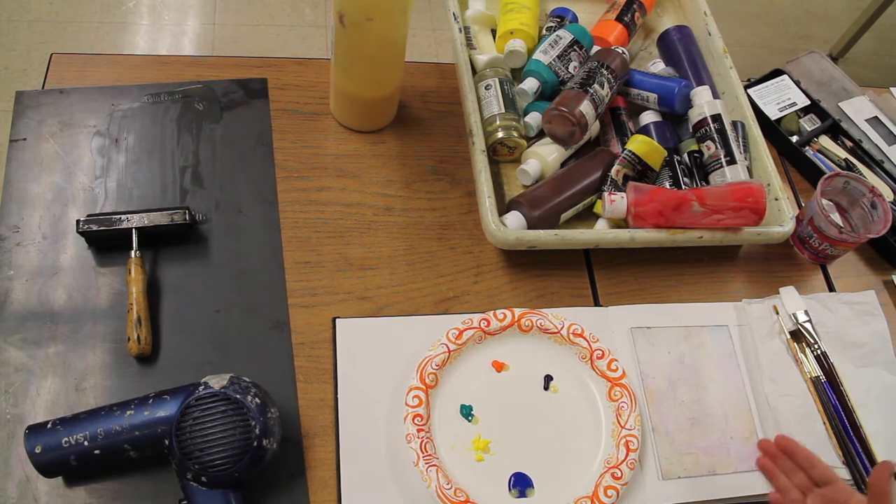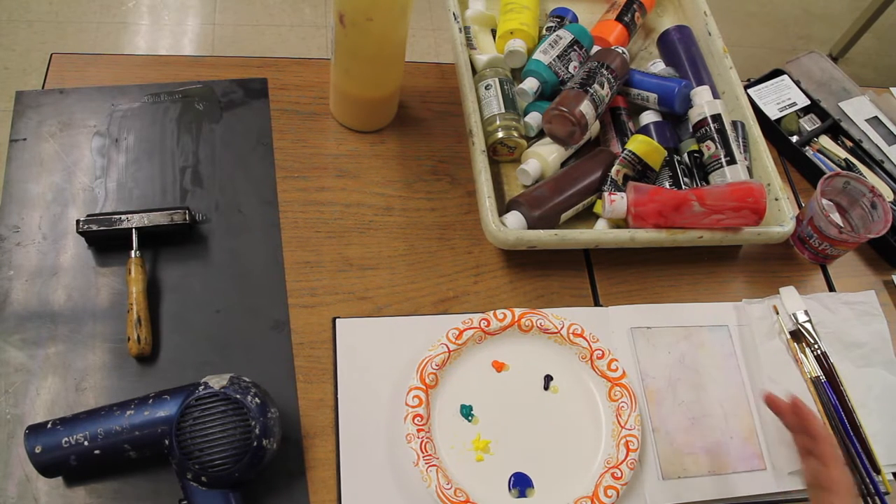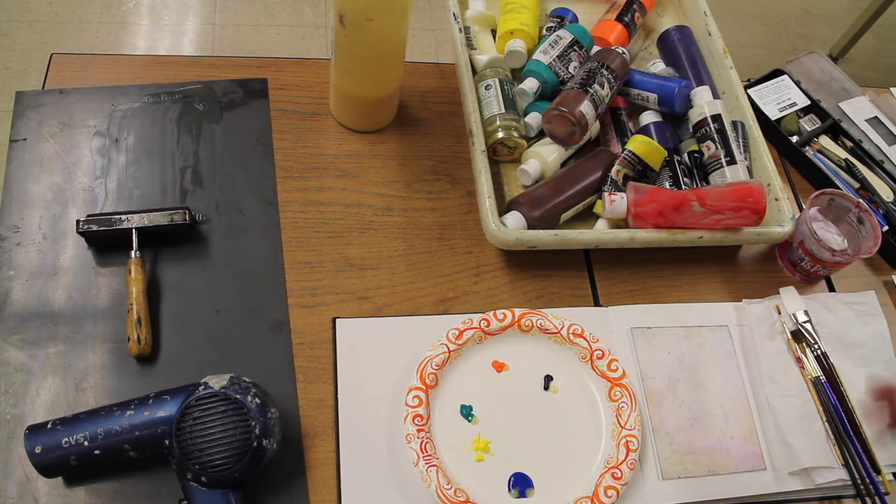There is white ink, however if you're working on white paper, you could just allow a space in the plate to not have ink on it, and then the white paper will show through. This will also have an interesting texture to it — just something to think about.